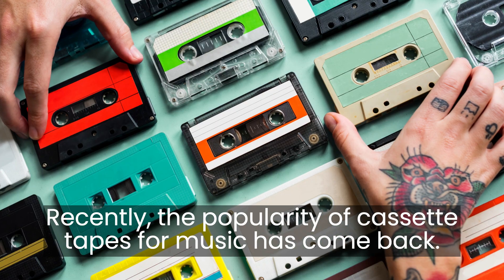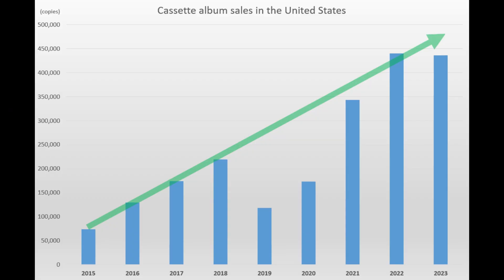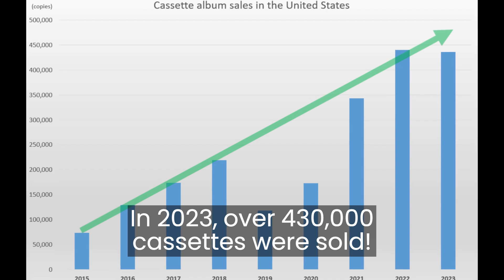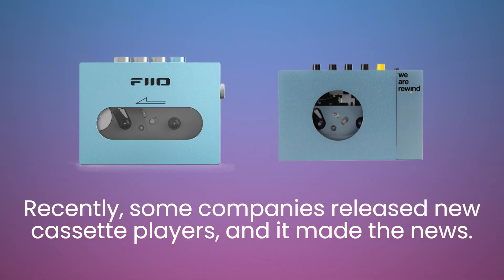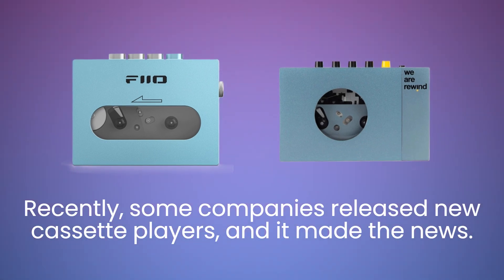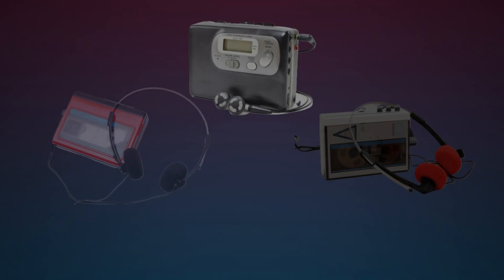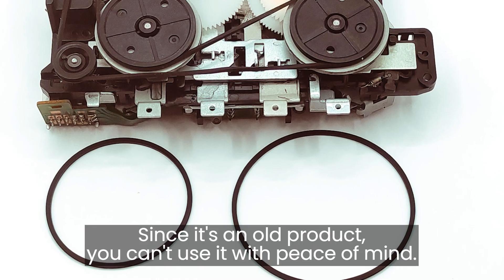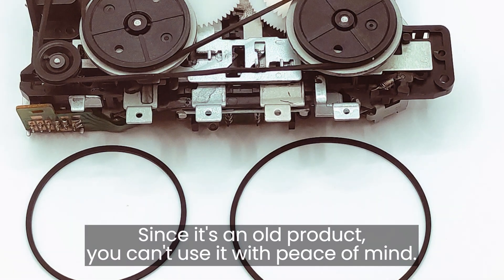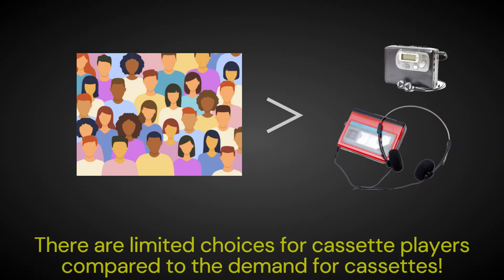Recently, the popularity of cassette tapes for music has come back. In 2023, over 430,000 cassettes were sold. Some companies released new cassette players and it made the news, but the main way to listen to cassettes is with used cassette players. Since it's an old product, you can't use it with peace of mind.